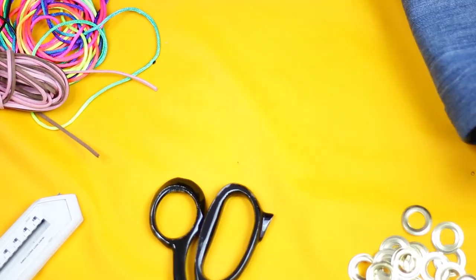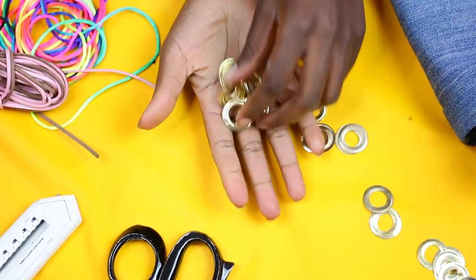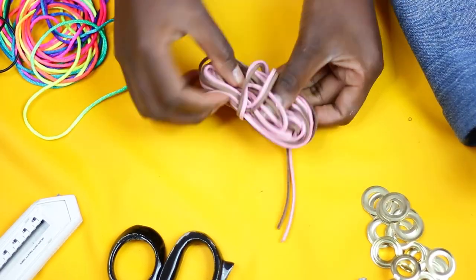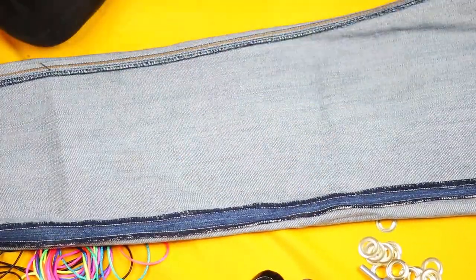This is the pleather fabric, some old jeans, fabric scissors, some eyelets — this is what we're going to use — that's the eyelet machine for adding the eyelets, and string of whatever kind you like.